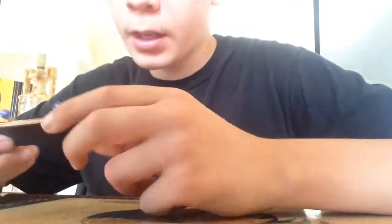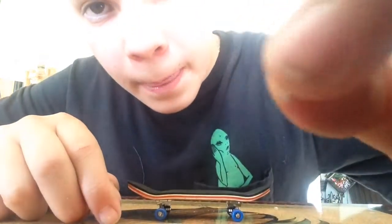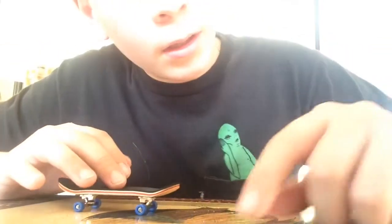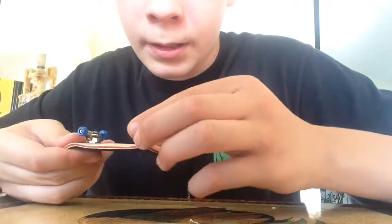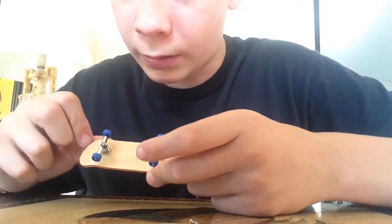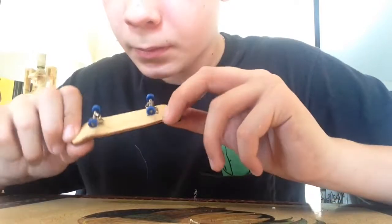After about half an hour of trying to get this thing together, I finally got it. Trying to put in the little nails was extremely hard, I have no idea why. That took a long time. Putting the wheels wasn't too bad though — these wheels roll a lot.